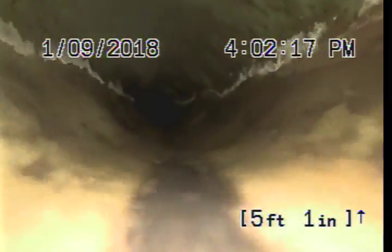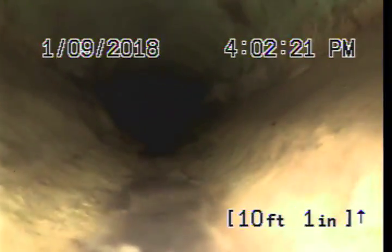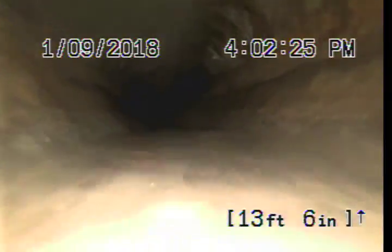That was 36 feet from the house to the clean out. We are now heading towards the city main. It looks like this pipe has also been lined, and it does look like we are heading through the property next door. But so far this pipe looks good.